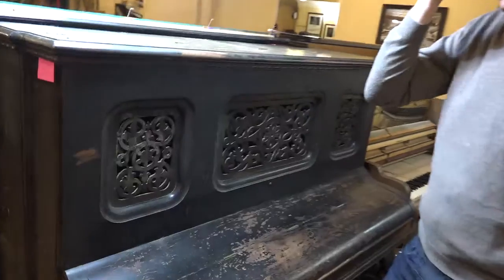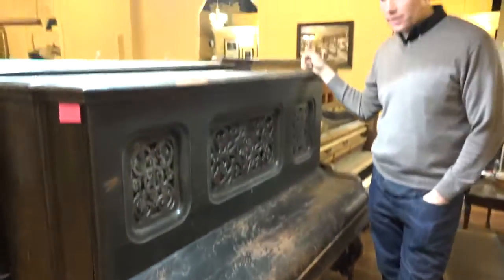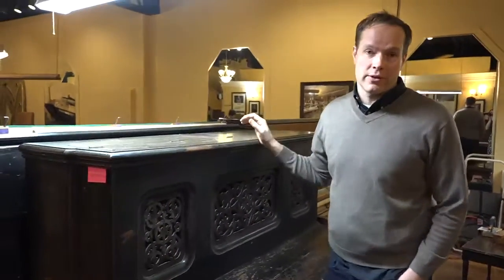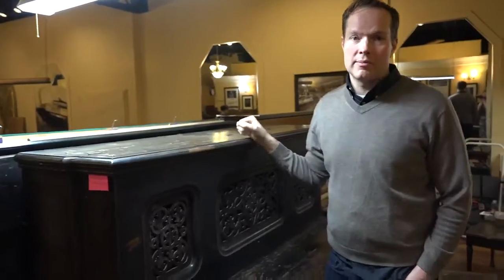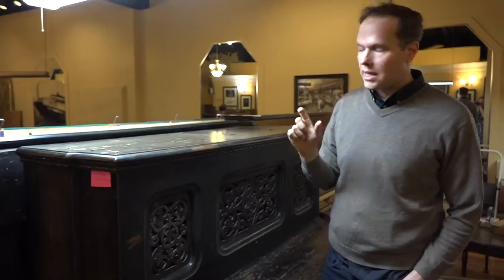It's had a rough life. It's a Matuszek from approximately 1875 to 1877, right in there. It's far enough back that the records were kind of spotty, but we can narrow it down to definitely between 1875 and 1880.